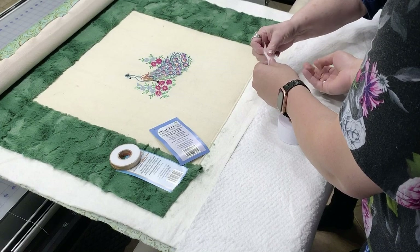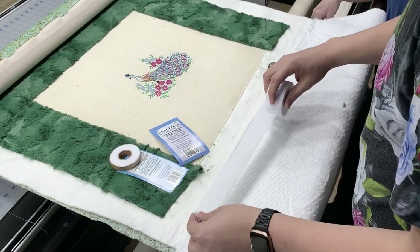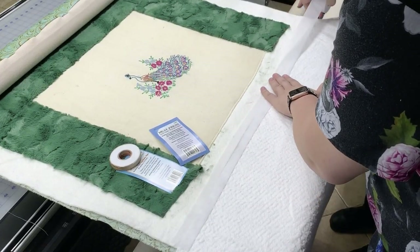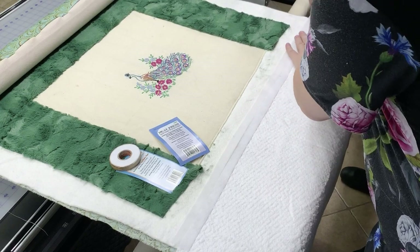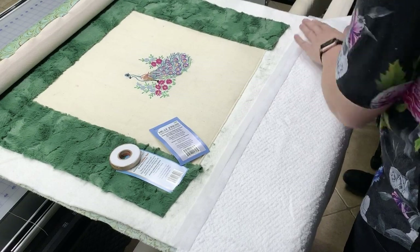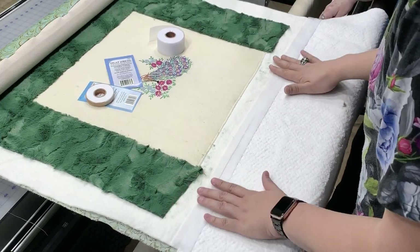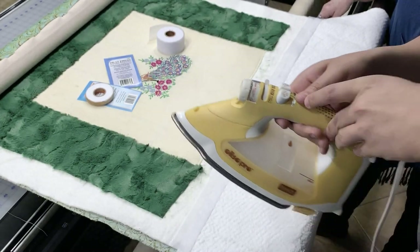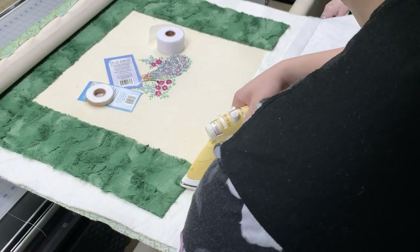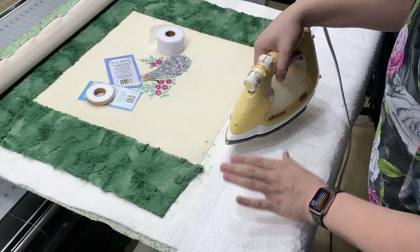Very cool — I'm going to get some. They have the batting tape and they also have heat press applique tape, which is new. What I'm going to do is take this batting and match it up to the side so we don't have holes — just butt it up. Then I'll take this heat press batting tape. If you feel it, you'll feel one side is a little more gritty — that's the side that faces down towards the batting. That's where the glue is.